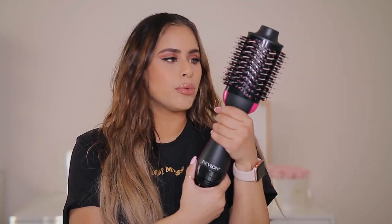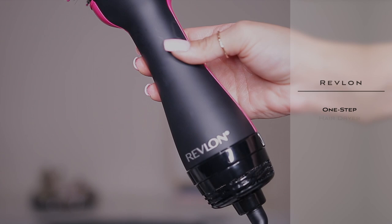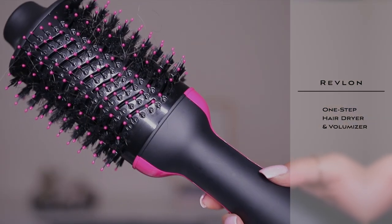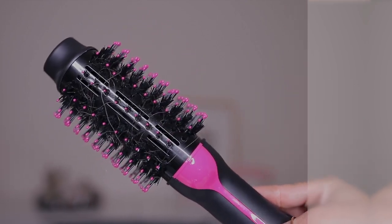I purchased the Revlon brush — it's called the Revlon Salon One-Step Hairdryer and Volumizer. I am so excited to try this. I just took it out of the box right now. It's very lightweight — I thought it was gonna be heavier. It's very massive too, but it is light, not too heavy or anything.